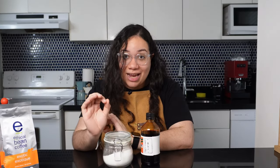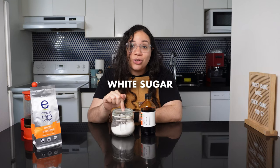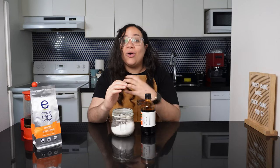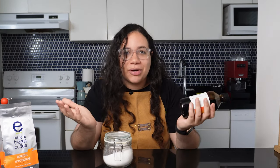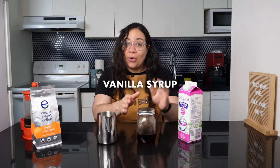We'll make vanilla syrup from scratch and for that we'll need white sugar, hot water, and a whole vanilla bean or vanilla extract. I prefer the extract — it will make things quicker. And for the sweet cream you'll grab heavy whipping cream, your homemade vanilla syrup, and your choice of milk. I'll use 2% milk for this one.